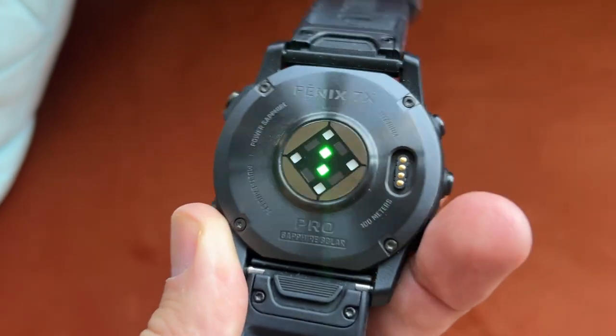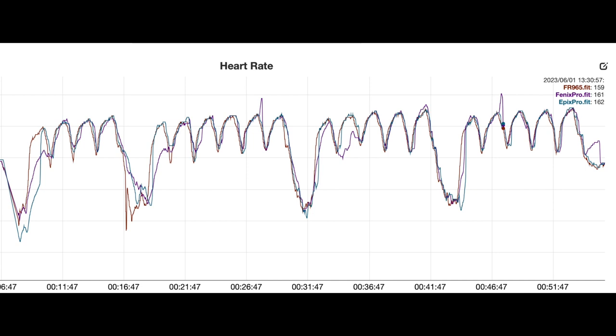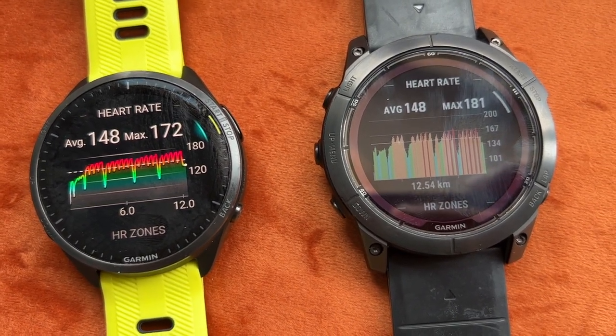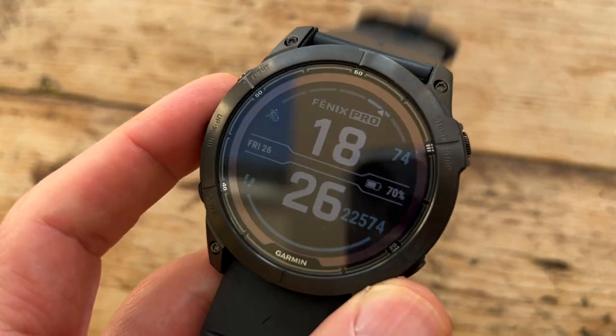I've also been impressed by the new heart rate model on the Fenix Pro and Epix Pro. I do think it's a step up on previous optical heart rate monitors. Over several weeks of use there were only a few glaring errors and they were never long-lasting — when optical HR goes wrong it can affect an entire run's profile. When the 7 Pro does go wrong it's normally only for a short period. It will still lag behind a chest strap on intervals and occasionally miss one, but overall it's a pretty reliable optical heart rate monitor.